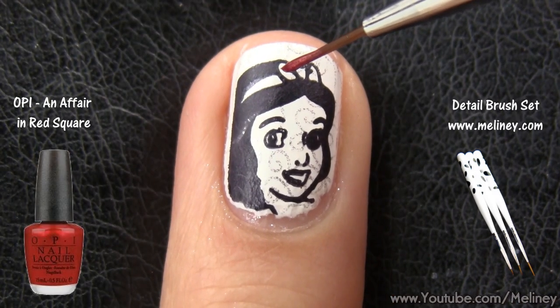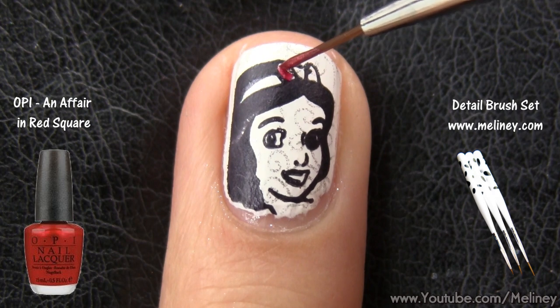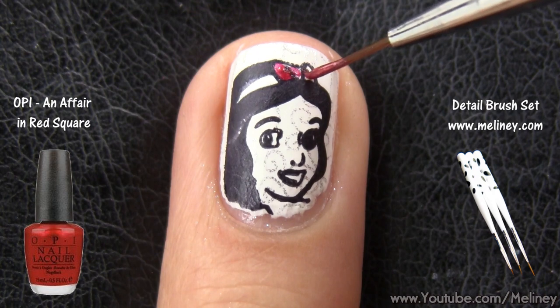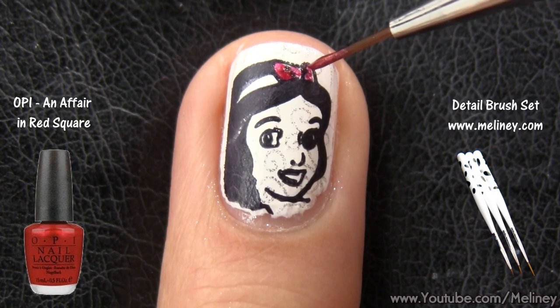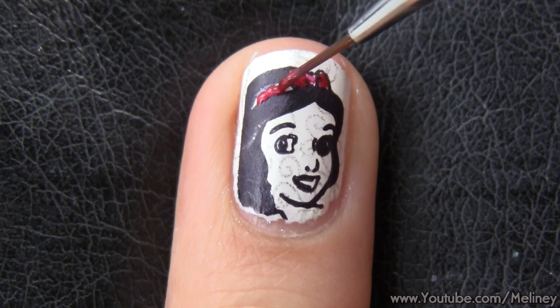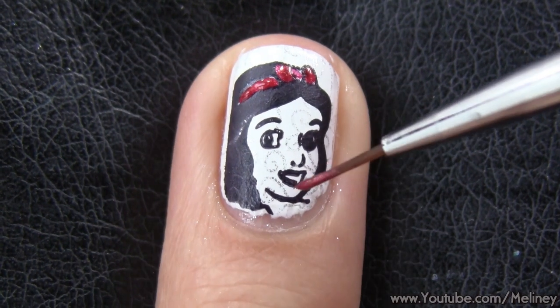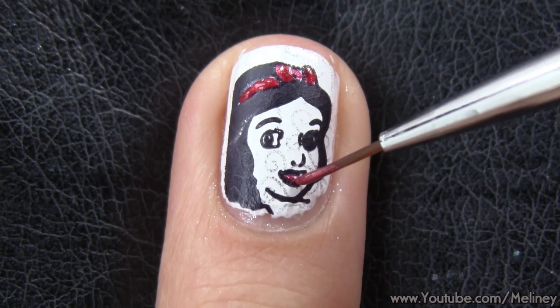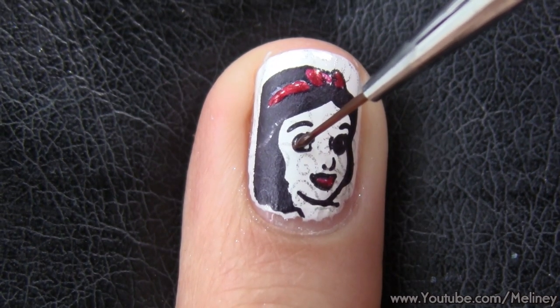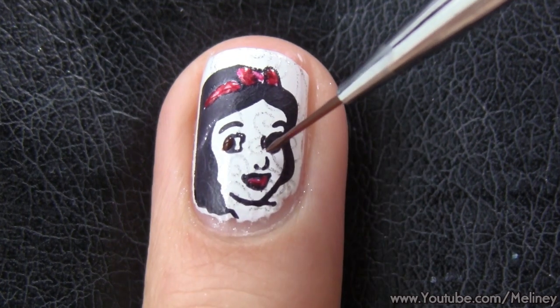To decorate the Snow White print on the ring finger, simply color in the headband and lips with a little bit of red polish. You can use a detail brush or a toothpick to do this part. And to make the eyes pop out a little bit more, add a tiny dot of brown polish over the eye area.